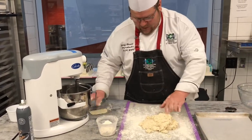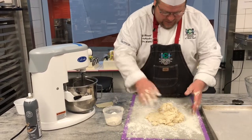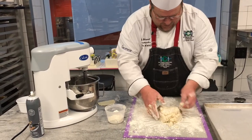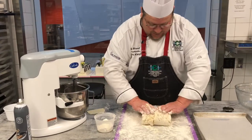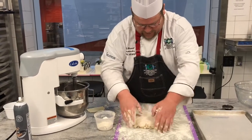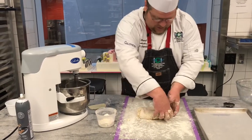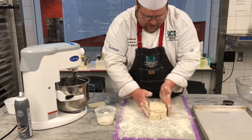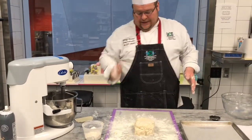At this point, this is where everything is super important. I'm going to add a little dust on top, flatten it out just a touch, and give this a couple of folds — one over, one over, one more over, one more over. That's four folds. This should, in essence, allow for some of that flakiness that's going to happen in the biscuit.